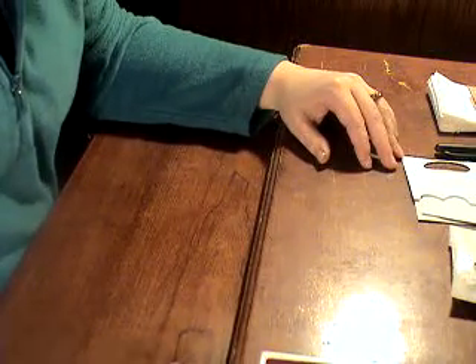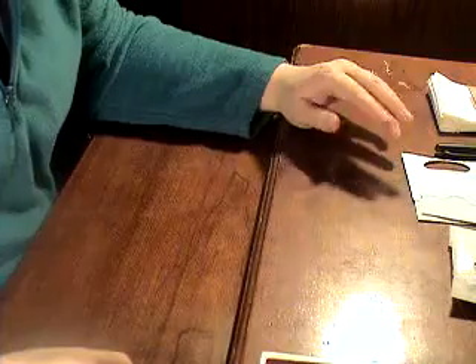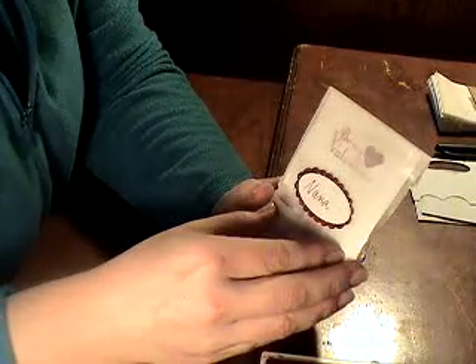Hi everyone, it's Andrea again for another video. Today we're going to be doing a small Valentine's gift. It's going to be a little treat bag — I put M&Ms in it — but it's just a little treat bag with a card on the inside to give to your Valentines.